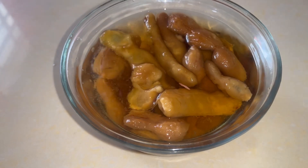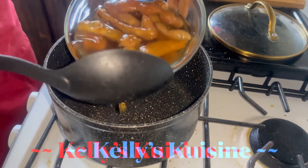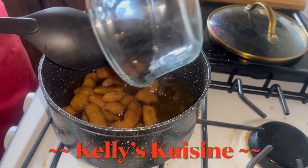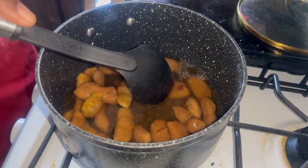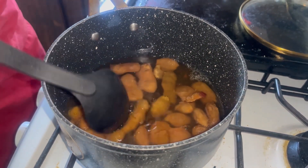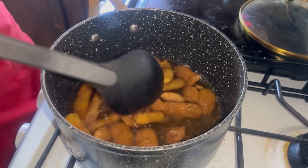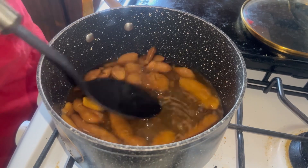Now we're gonna get ready to cook our tamarind pulp. Under medium heat, we're gonna put our soaked tamarind pulp in. If you want, you can remove the seeds — I don't remove the seeds at this stage. We're gonna add all of the other ingredients and then allow it to simmer for about 10 minutes.